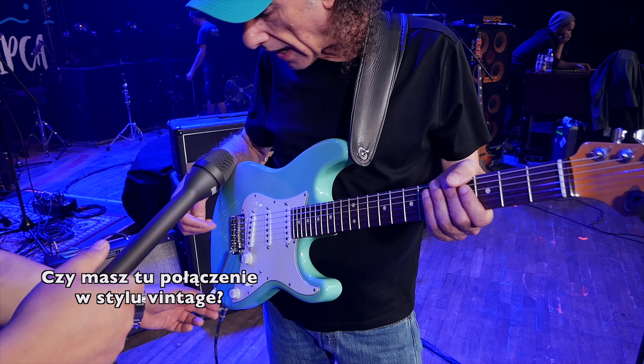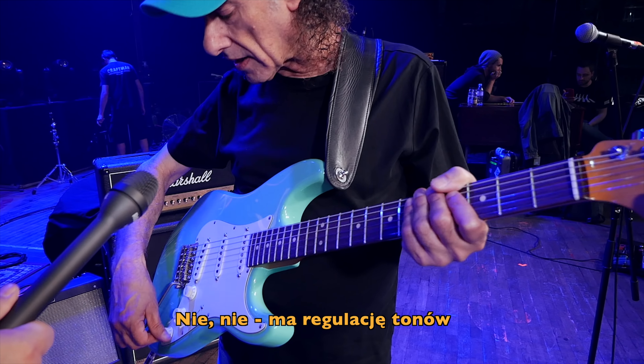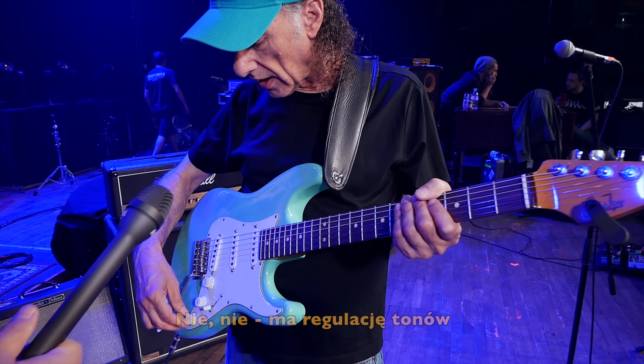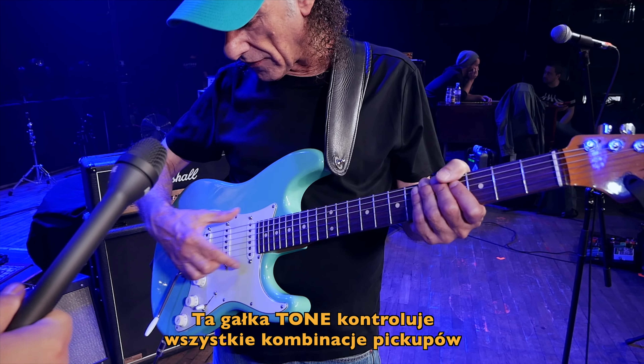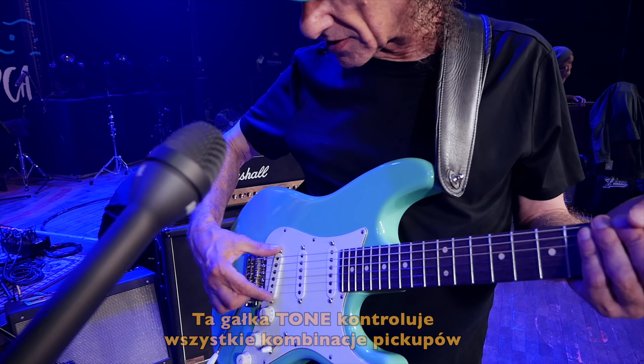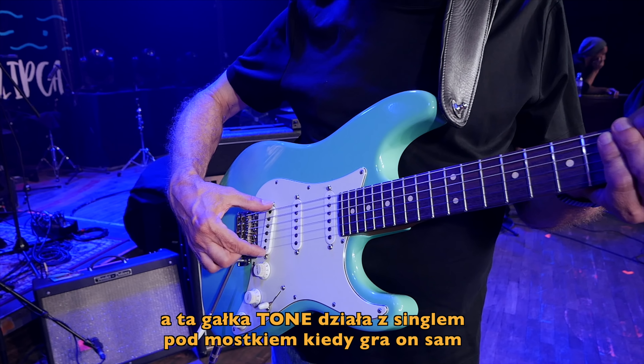It's a regular Fender bridge, only the bar is thicker and it hopefully doesn't break as much. It's also a little shorter because it's easier to play these kind of things when it's shorter.